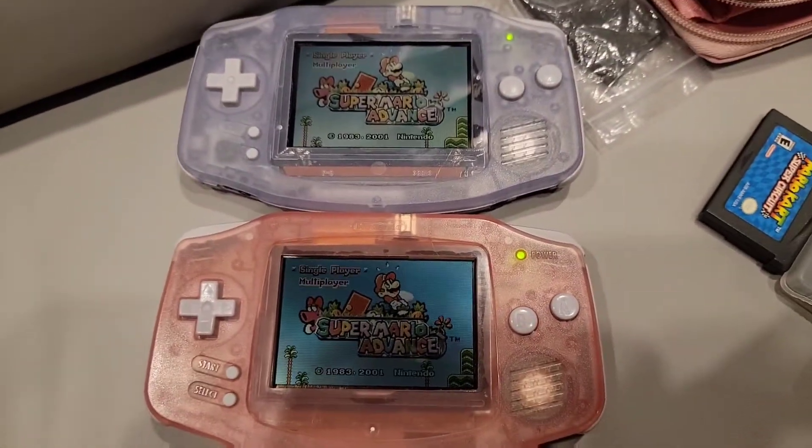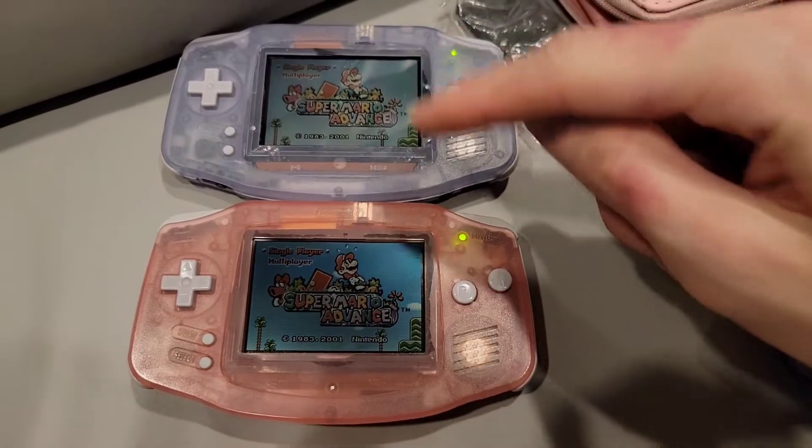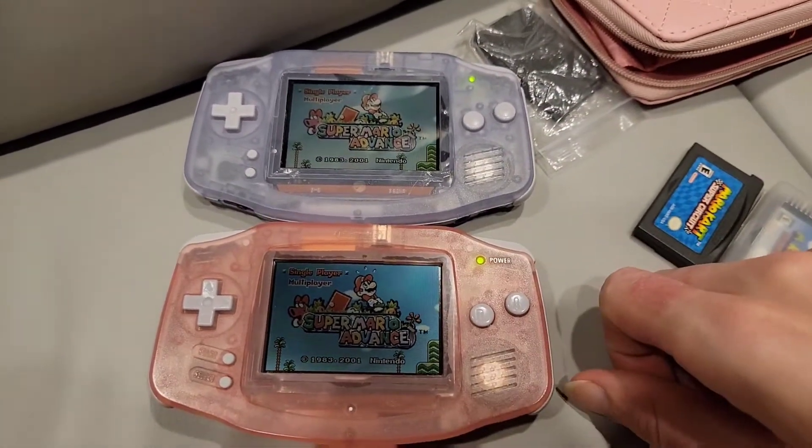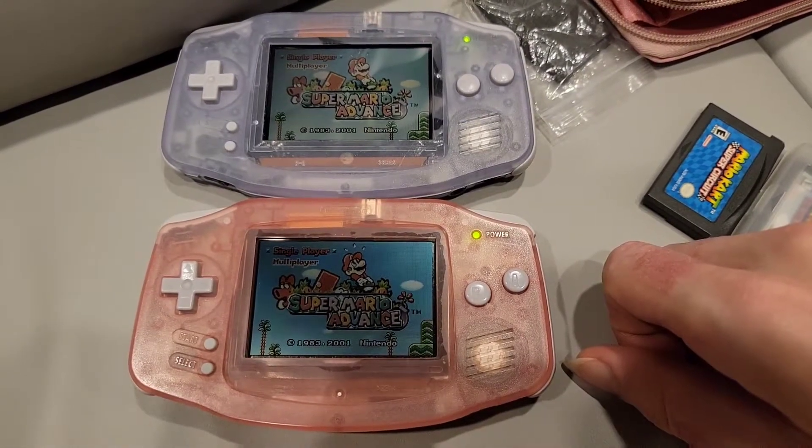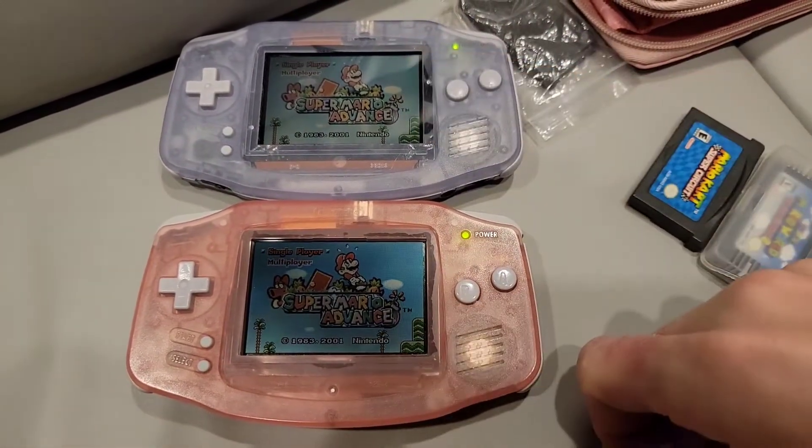It's going to look a little different on camera too — there's nothing quite like seeing it in person. Look how washed out that looks. Anyway guys, comment, like, and subscribe. This has been Bowser64 — stay tuned for my streams and other updates, and I'll see you in the next one.